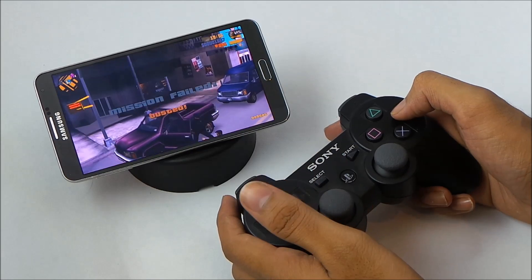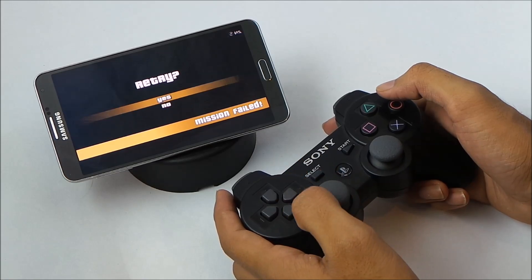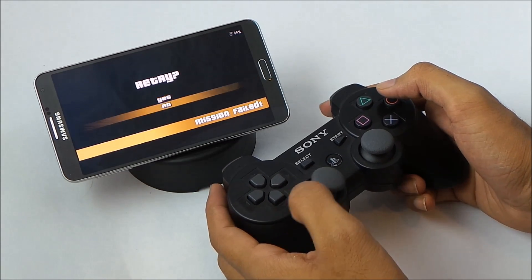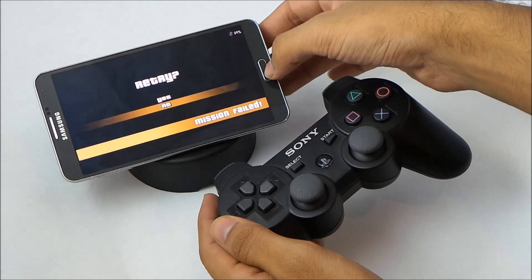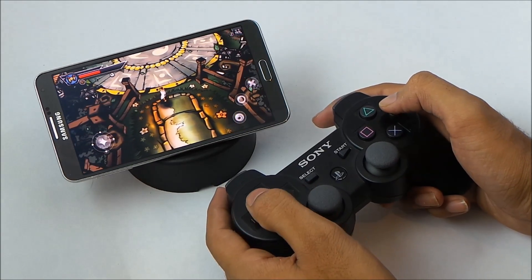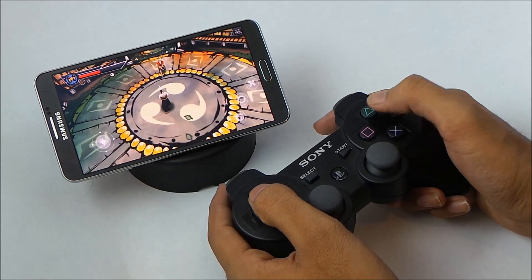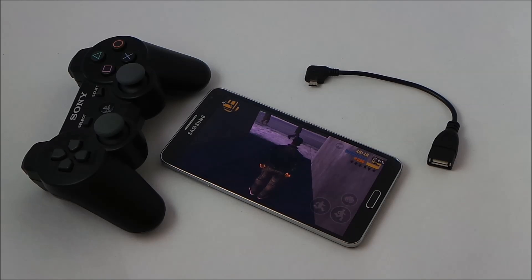So basically I just wanted to show you that we can connect the PS3 controller to our Galaxy Note 3 and play various games. Right now I'm testing this controller with Samurai Vengeance 2. That's all for this video — if you have any suggestions or questions, leave them in the comments. I'll be coming up with more videos. Till then, have a great day, bye!